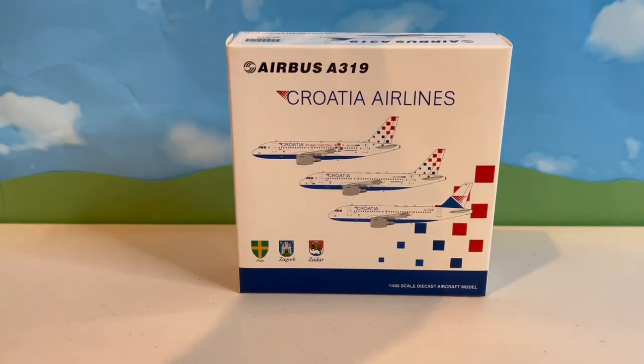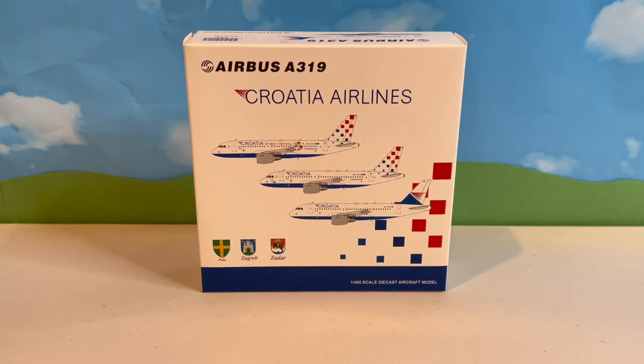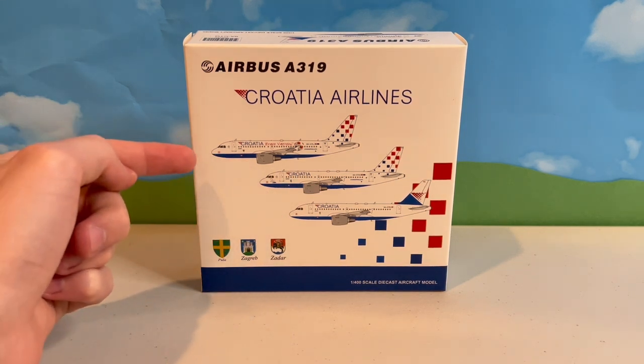Next up is this Croatia Airlines Airbus A319 in a new livery by JC Wings, a model which I've been eyeballing for some time now. Not only is this model extremely rare, but I actually flew on this aircraft back when I was too young to know what routes were. This is also the first model I've purchased from this brand, and I am not disappointed. On the front of the box, it shows three aircraft — when this model was first released, JC Wings released two other Croatia A319 models: one old livery, one plain new livery, and one special new livery.